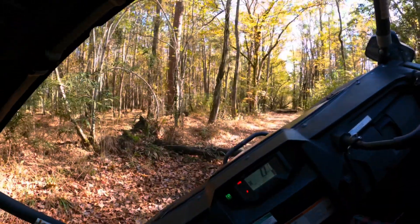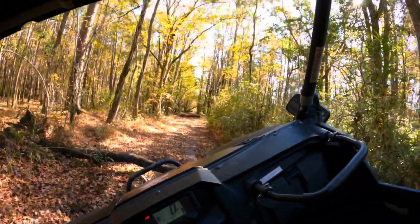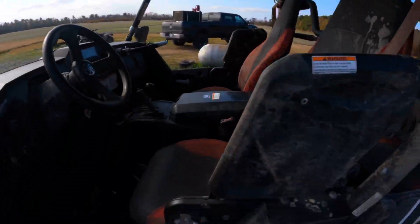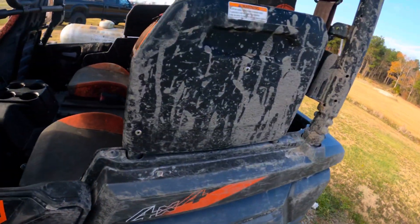I tipped this thing over almost completely and this is what kept me from falling out. I am not going to lie — that thing saved me, kept my arm from going out. So it has a purpose, but it's so aggravating to get in.